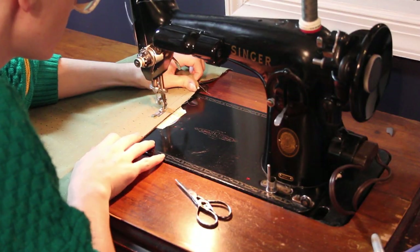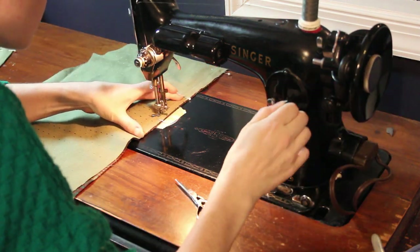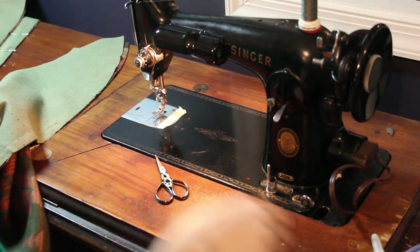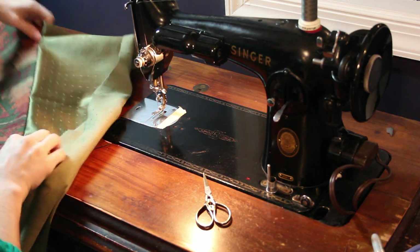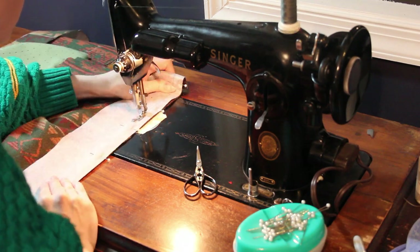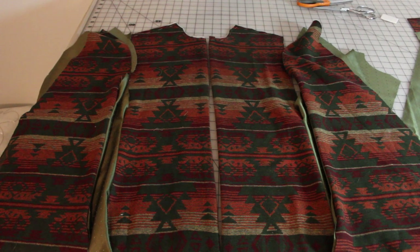The first sewing step was sewing together the arm openings. I made sure to mark on my cut pieces with little snips in the fabric the points I was sewing between, which made it really easy to sew in the right place. Then I sewed on the facing and all of the front pieces were ready to be pressed so I could sew them all together.